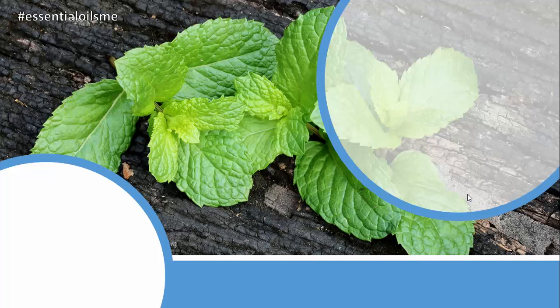The doTERRA Touch Peppermint can be used anytime, anywhere for a quick energy boost and to experience its cleansing and cooling aroma. Hey, this is Lance McGowan with Essential Oils Me and today we're going to be talking about the doTERRA Peppermint Touch Roll-On and the primary use for this is topically on your skin.